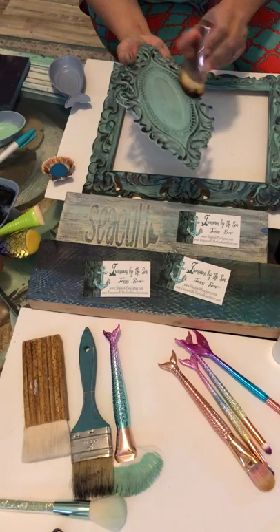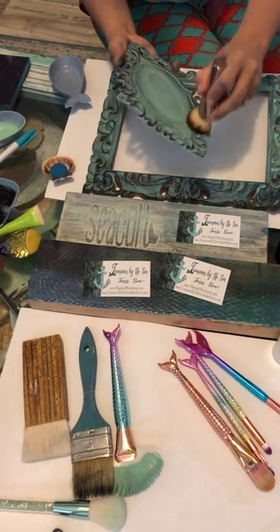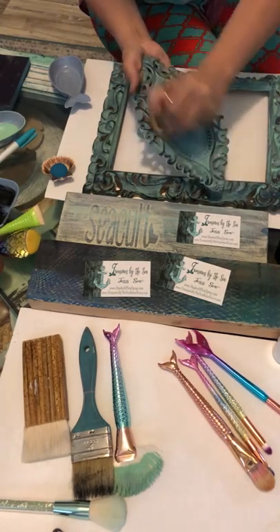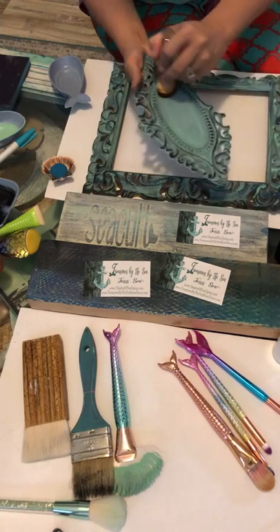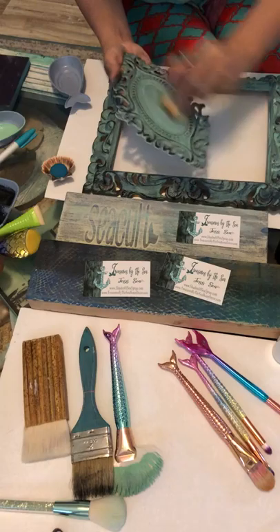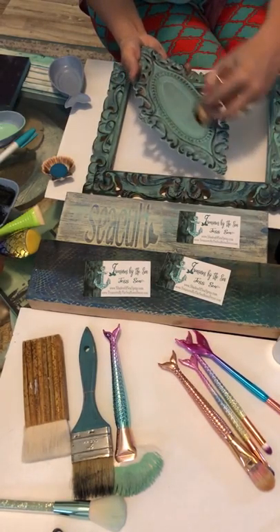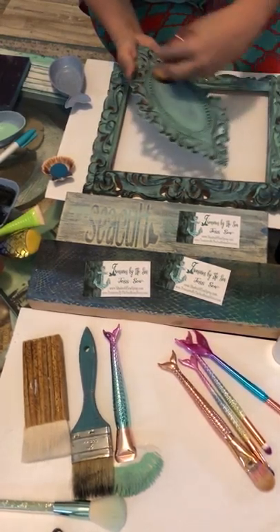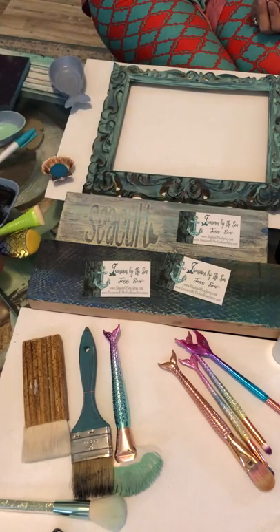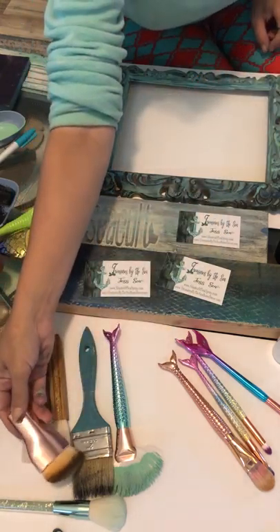Start on the most raised areas first and then work your way into the flatter areas. See how it's picking up the little ball thingamajigs — the carvings. You can work in circular motions. That's our dry glaze technique. You can do that with this brush or anything similar to it.